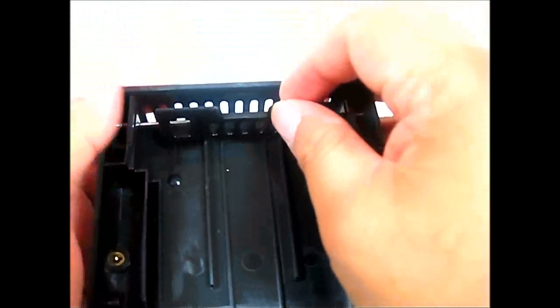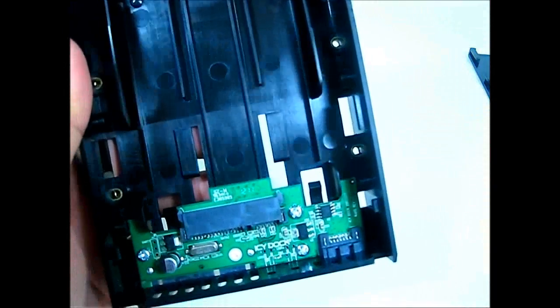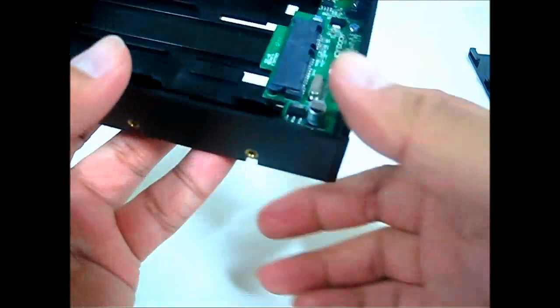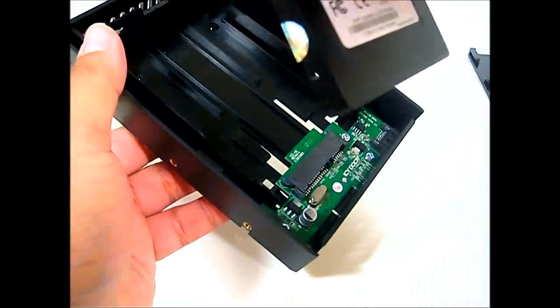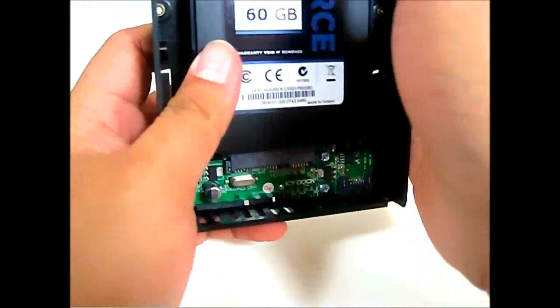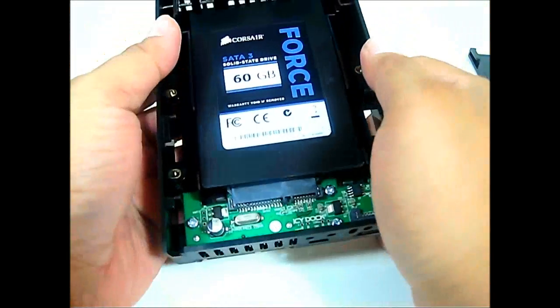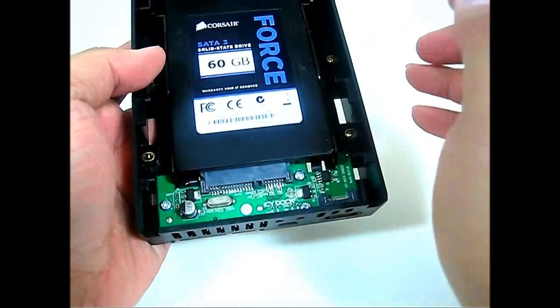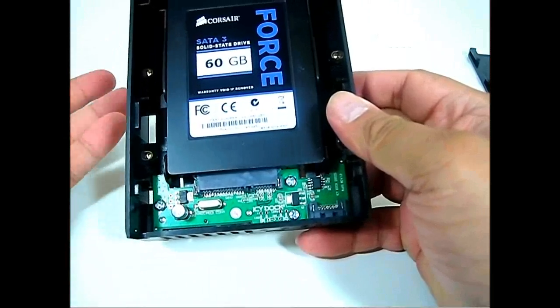There is a mechanism to hold down the drive in place. To install a drive, you can see the SATA connectors — take your SSD, align it in place making sure the SATA connectors line up, and push it down. What I'm using here is a SATA 3, 6 Gbps Corsair Force 3 SSD.